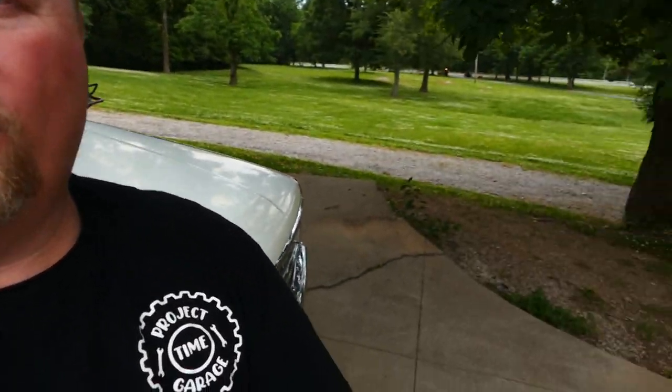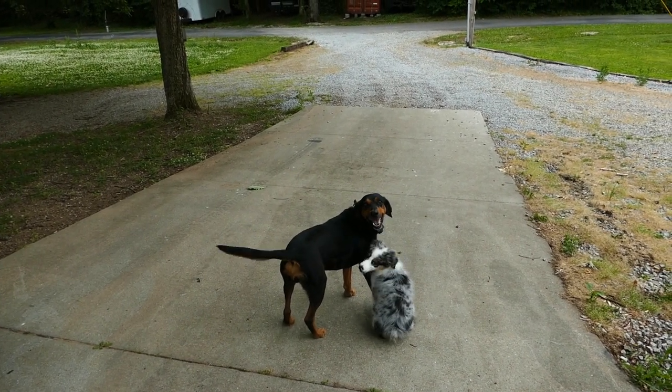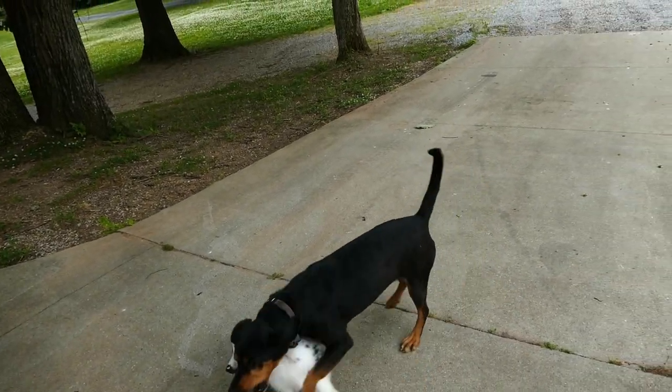What do you guys want to do next? I have a full-on dog play session going on right here — they're playing, just loving life. Anyway, what do you think we should do next? I'm thinking steering wheel because it looks rough. In fact, let's go do that.